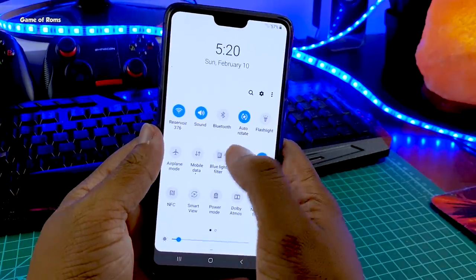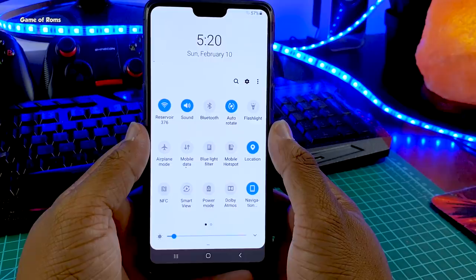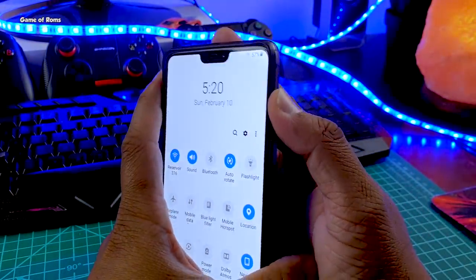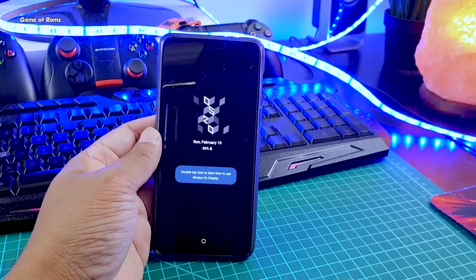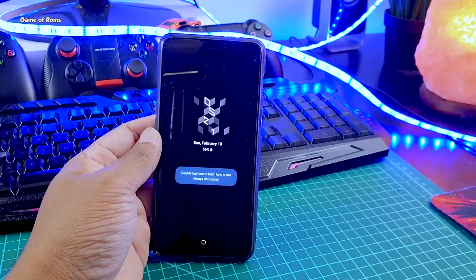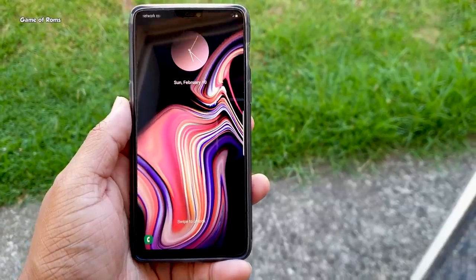Now, what's not working: NFC is not working, blue light filter is not working, and the LED light is not working — of course this is a OnePlus 6. Also, the brightness of the Always On Display is always at 100%, whereas on Samsung devices you can choose the AOD brightness. There are a few bugs, but the developer is working hard and hopefully most of these will be fixed in the next update.